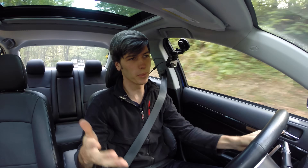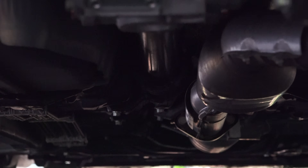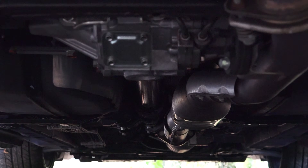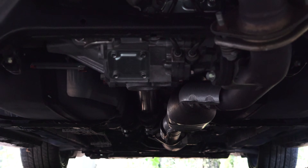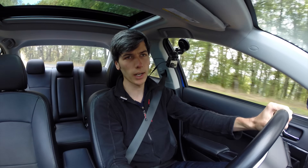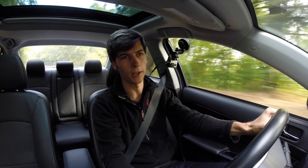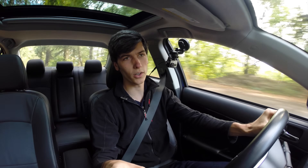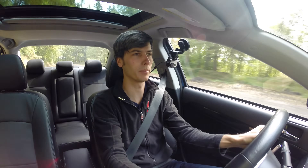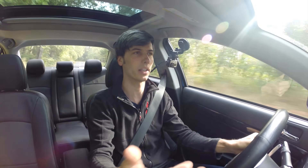One of the cool things about the Mitsubishi Evolution is of course its all-wheel drive system. The engine sends power to an active center differential, which can vary the torque from front to rear — usually about 80% to the front, and up to 50-60% to the rear when needed. The torque going to the front passes through a helical limited slip differential, which is purely mechanical, requires no maintenance, and is always working.